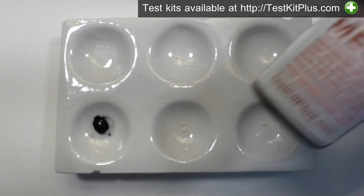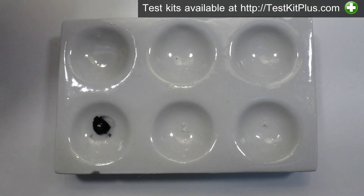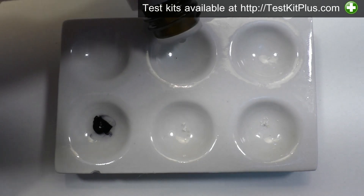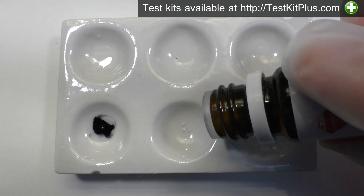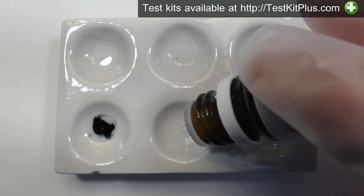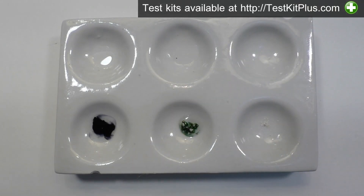Next is the Mecke Test, which will react a bit differently from the Marquis Test. Again I'll put a drop on the side. It starts off as green and goes to black with MDMA. The green color at the beginning is important — if you don't see it, your sample is something other than MDMA.